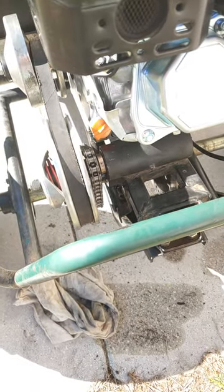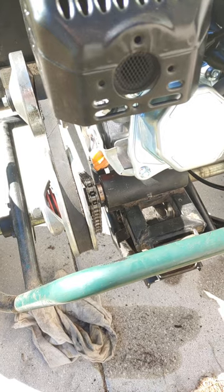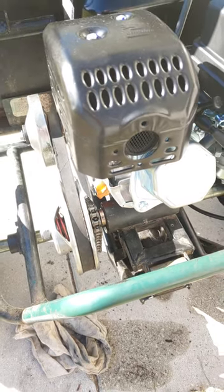This had been a big problem on these go-carts because there's no way to adjust it — it's kind of really stupid. Anyway, the 11-tooth sprocket, I got it on eBay, so there's a solution for you guys.